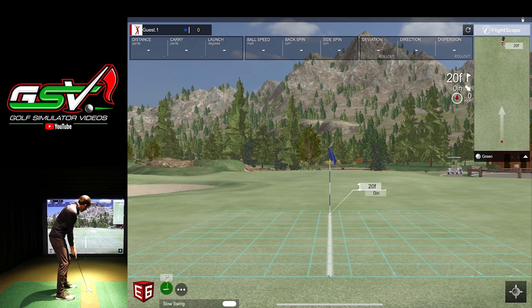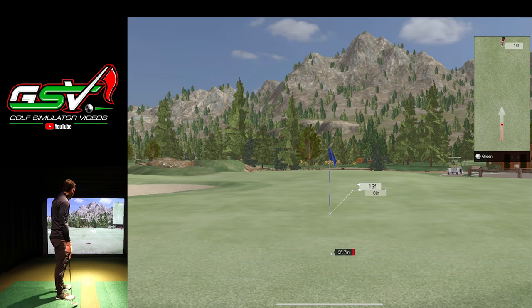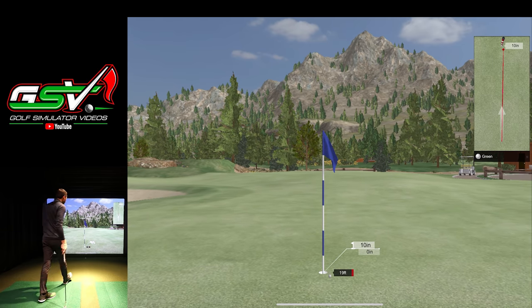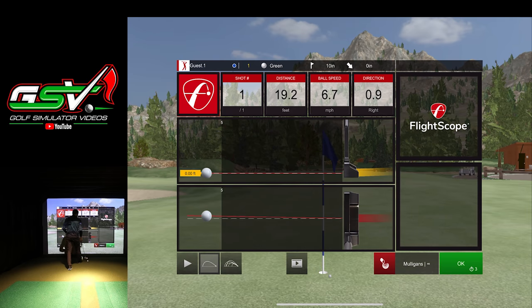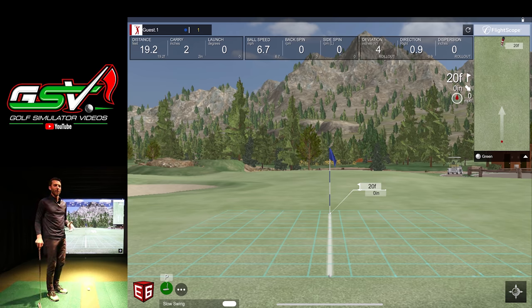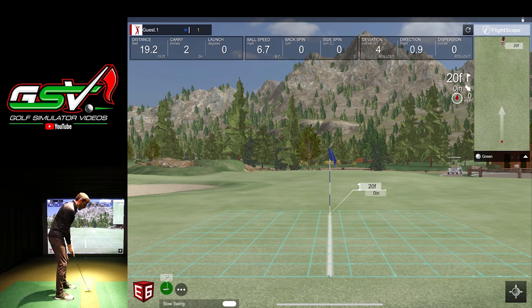That ball bounced just a little bit but went just right of the cup — a really good putt to start. Now let's talk about fusion tracking technology. This was first introduced in FlightScope's X3 flagship unit — a trackman-sized radar — and they're using a built-in camera to combine tracking with the camera and the radar. It's vital for adding additional tracking for chipping and putting, and to start off with that first putt, it looks like it's working quite well.